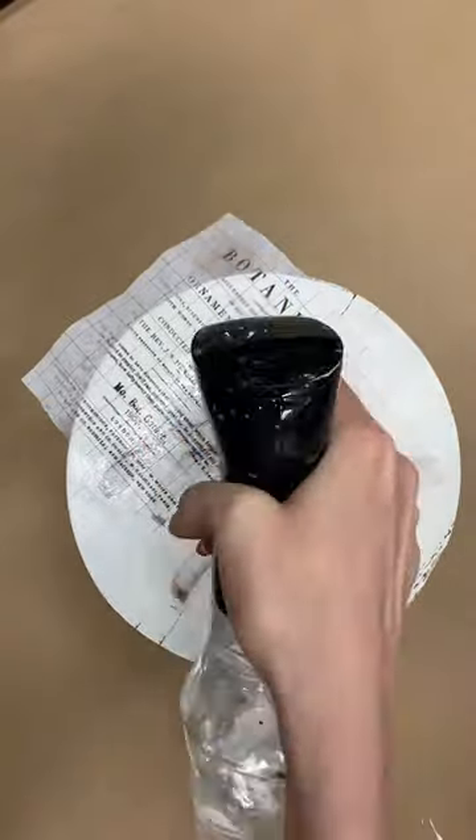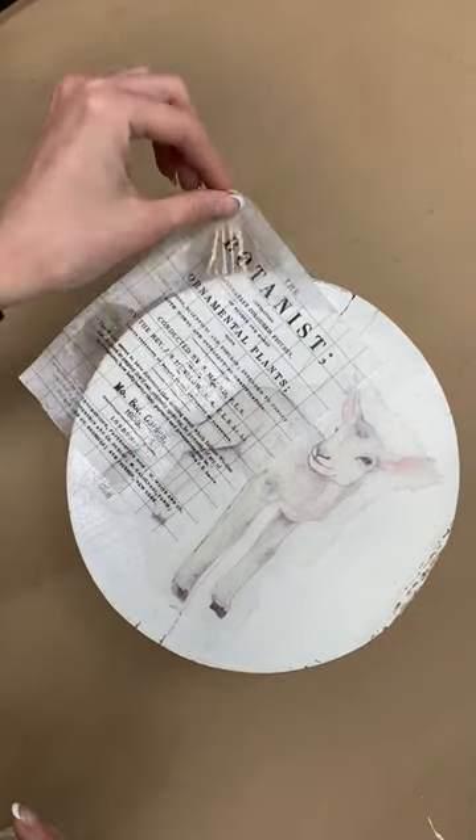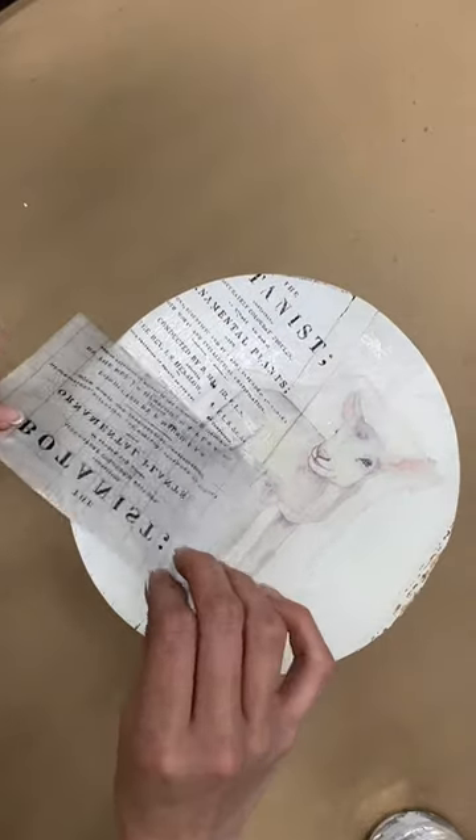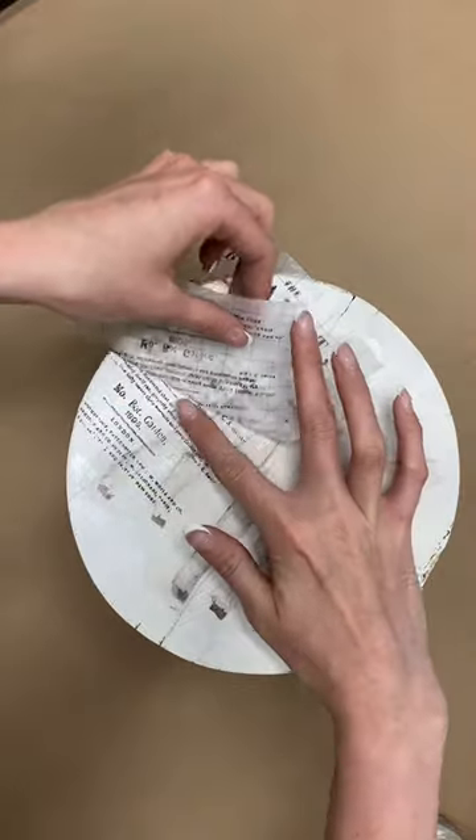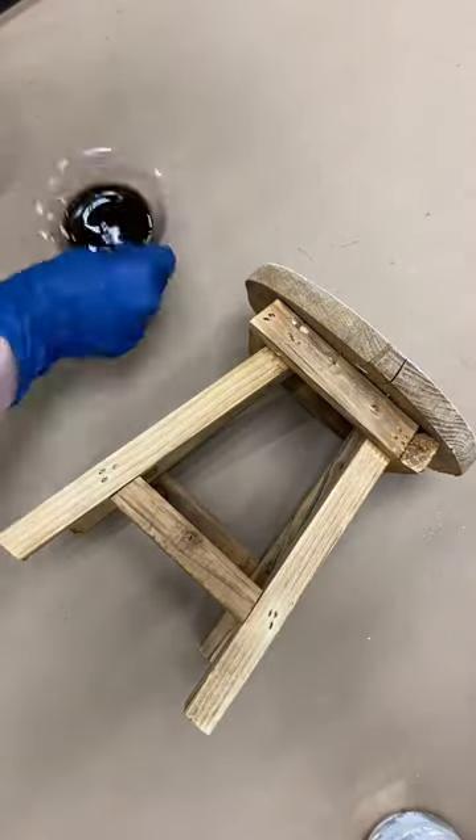Have you ever seen anyone use a paint inlay on top of decoupage paper? I don't think I have. So way to think outside the box here, Sabrina — she's just misting the top of that to allow it to release, and look, what a beautiful impression.